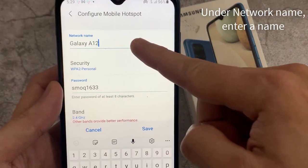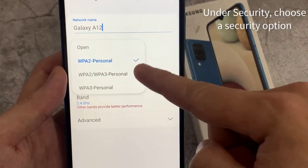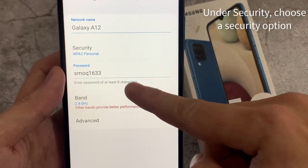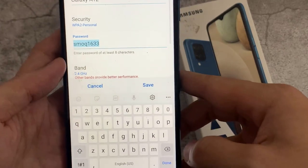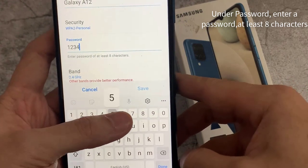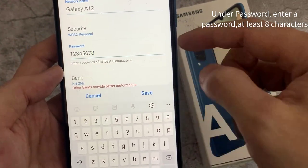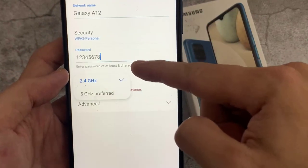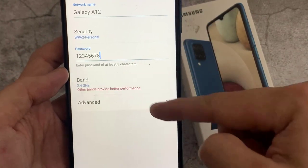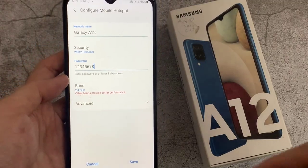Under Network Name, enter a name. Under Security, choose a security option — in this case, WPA2 Personal. Under Password, enter a password of at least 8 characters. Choose Save.